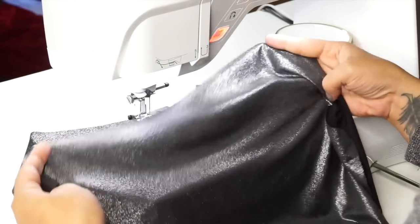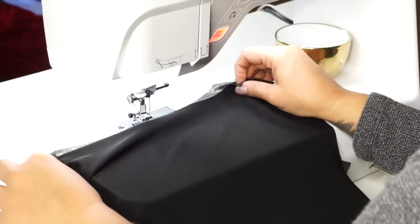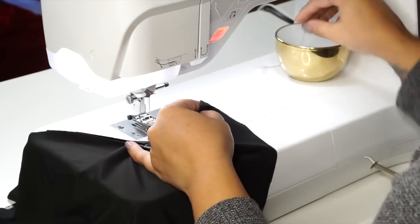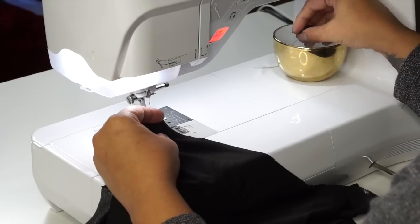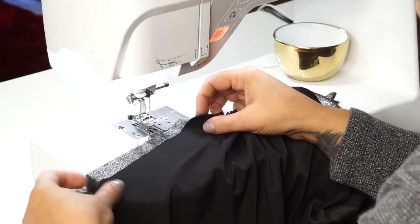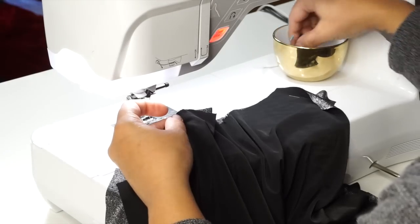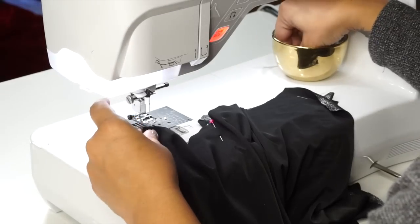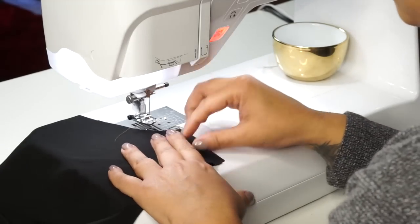Grab one front bodice and one back bodice and lay them right sides facing — the right side of the fabric facing each other — and we're going to pin at the shoulder and along the sides. Align your shoulders and pin both shoulders, then align your notches and pin along your side seams, matching notches to make sure you're where you're supposed to be. You can pin at the bottom as well. We're going to sew across our shoulders and then down the side seams using 5/8 inch seam allowance.